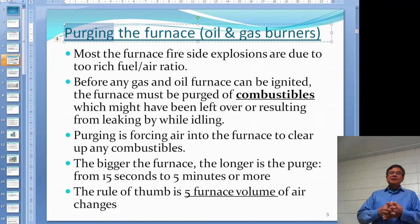How long you purge depends on how big your furnace is. For natural gas, most furnaces, one to three minutes is probably good enough. But if you're burning different, more dangerous types of fuel, it depends on how big and how long your furnace is — it might take a long time to purge. In some sour gas plants, due to lots of restrictions, they purge for a few hours before starting to burn the fuel.